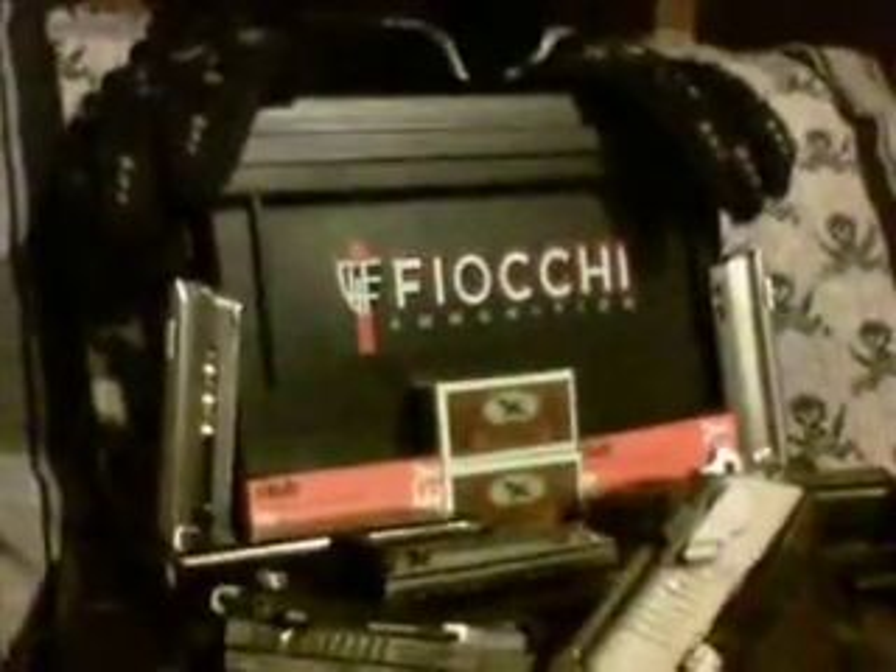Ammo is back. Got that box right there. It's got 80 pellet gauge buckshot in it. I had to order it.